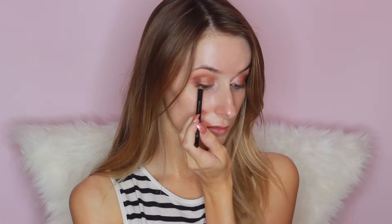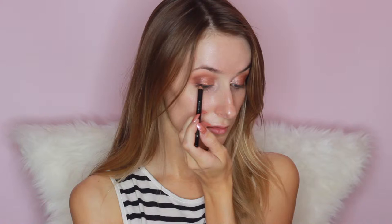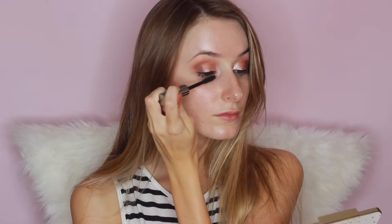And then you just want to poke your tongue out, no worries. Then I'm tightlining, followed by the Kat Von D Liquid Liner to just put a line above my lash line. Next I'm taking the Benefit They're Real Mascara, which is one of my absolute favorites — it just makes such a difference.